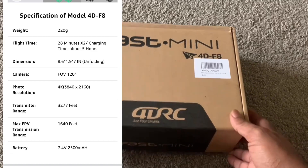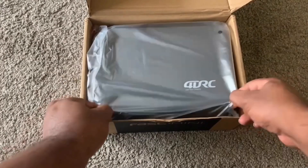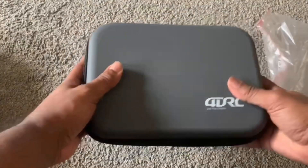Good morning guys! Today we're going to review our new drone — it's a 4D RC Fast Mini 4D F8, a drone with a 4K camera. Let's get right into it.